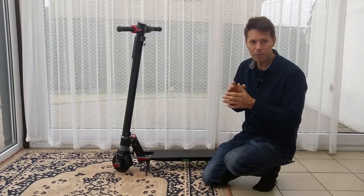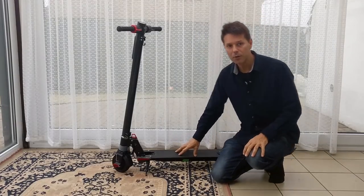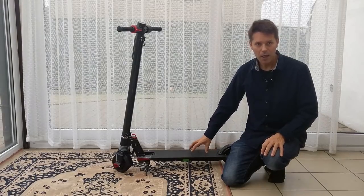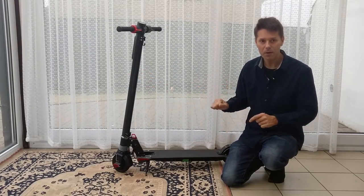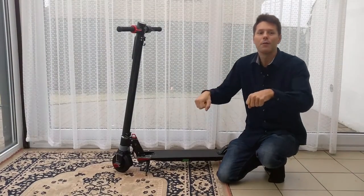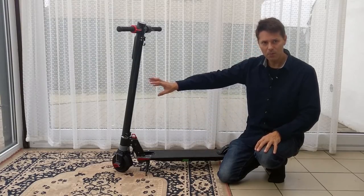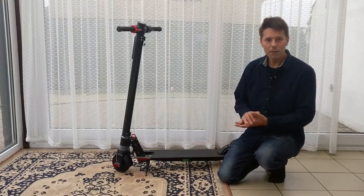The batteries are located under the deck rather than in the front pole as on the S3 model. This gives better weight balance — the S3 had a lot of weight in the front pole, making it feel like you'd topple forward when braking. With the S5, the 40 batteries are distributed under the deck between the wheels, compared to 28 in the S3, giving better weight distribution.